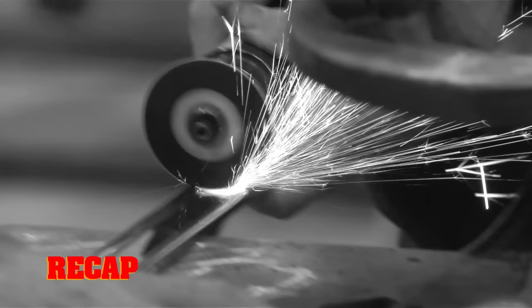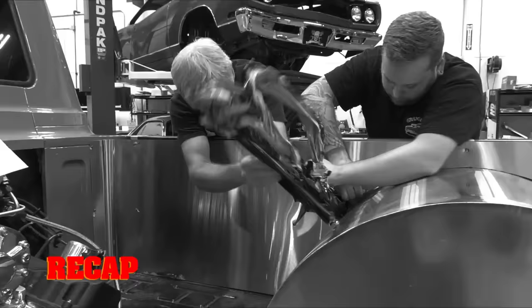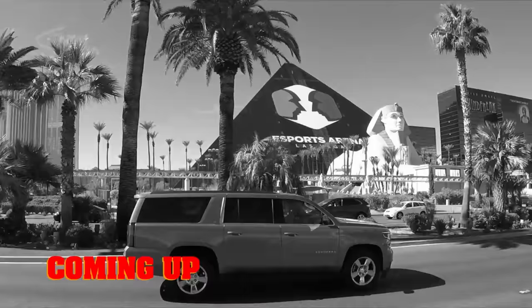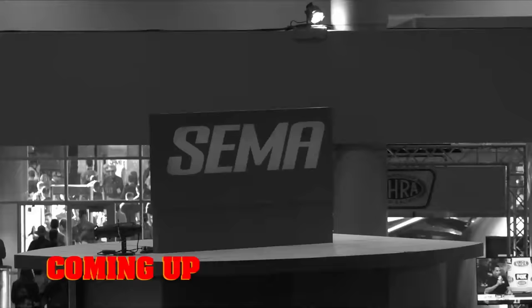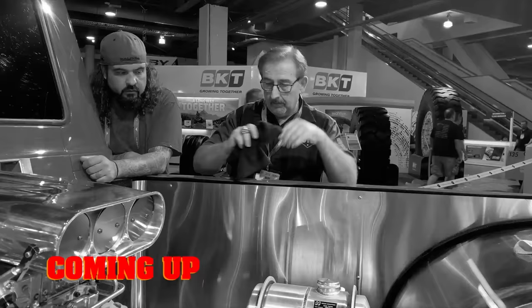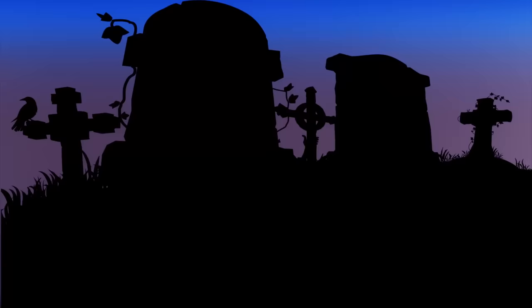So far, the Ghouls knocked out the last items on their A100 punch list — installing the seats, the wood slat truck bed, and the stainless steel finish pieces. Still to come, the GYC team heads for SEMA. But will a problem with the little dead wagon spell disaster for its red carpet debut? That means the little dead wagon is dead.